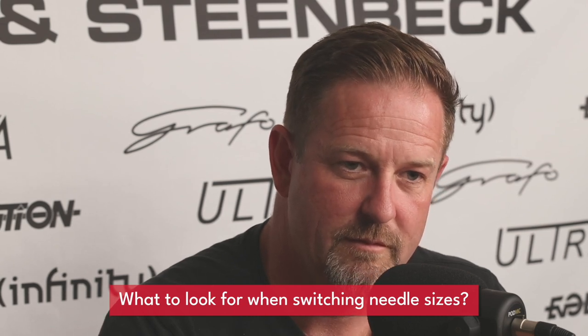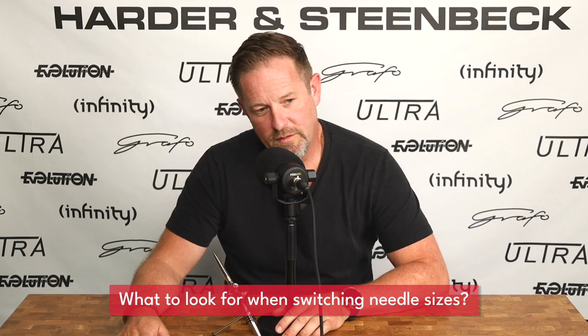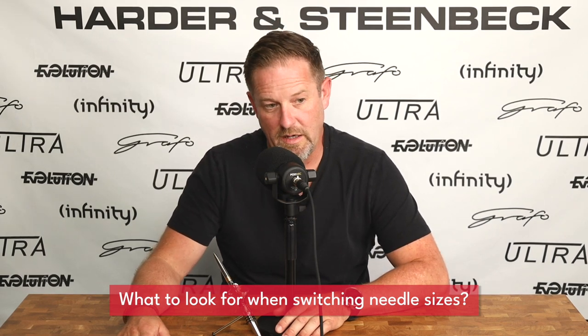What should I look for when I want to buy different needle sizes? The way people typically tend to look at this — from contact at conventions and so on — is they always talk in terms of detail. Will a 0.2 give more detail than a 0.4? Yes, but it's not really, really about that. It's more about ease of use, control, and speed. Let me break that down a little bit.